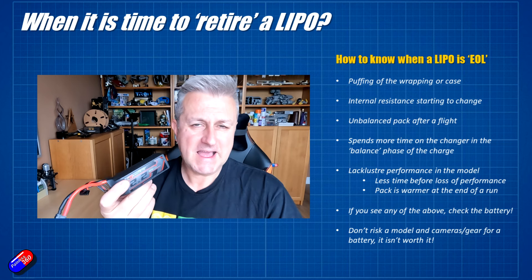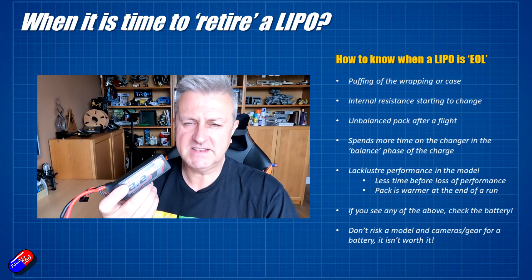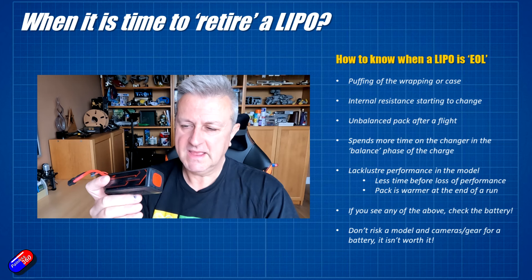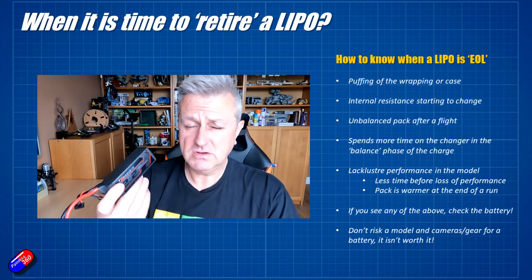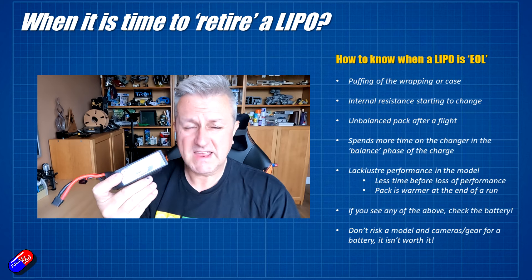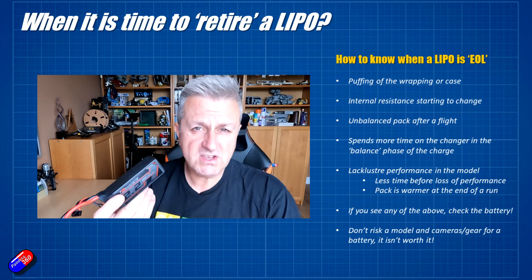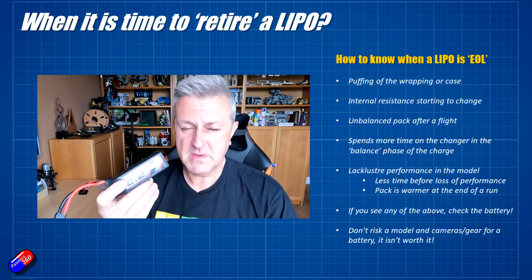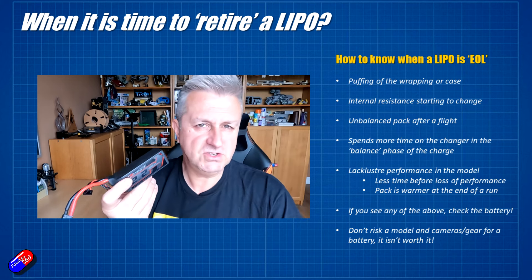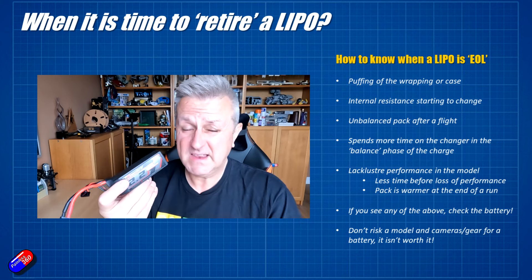The other big giveaway is lackluster performance. If you used to get 10 minutes out of this battery on a particular quad and after 7 minutes it's starting to feel really sluggish, that's also an indicator the battery is probably coming to the end of its life. How long do batteries last in practice? Well, if you take care of them — don't over-discharge them, put them in storage charge, look after them — and they're good quality batteries, they can last several years. You can get 3, 4, even 5 seasons out of them if you're not punishing them. Some pilots use batteries like consumables and just cane them, but if you take care of them, they're an investment in the hobby and can last a long time.